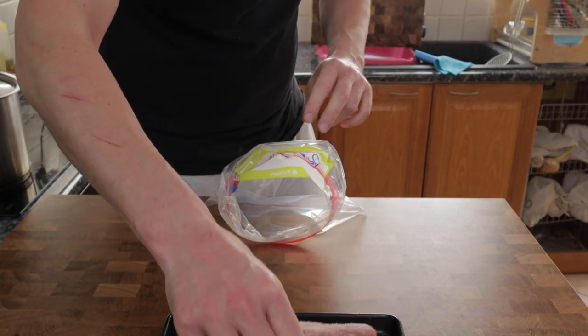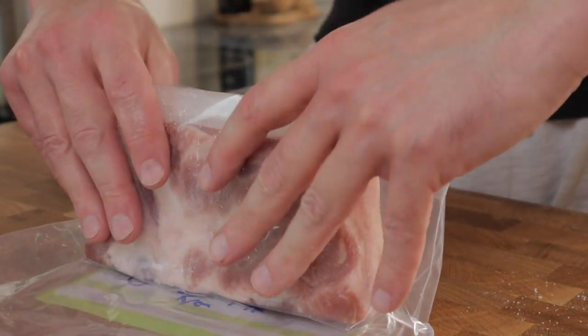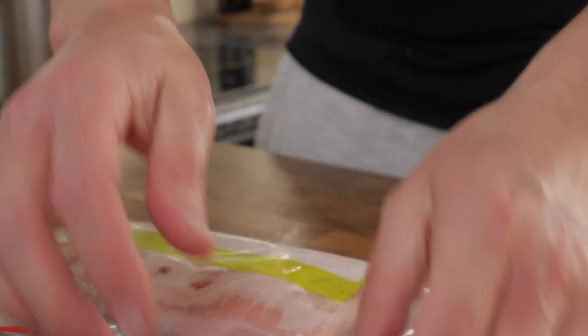Wrap the belly up in a ziplock bag, pop the date on it, and then we're going to put it in the fridge for seven days. Each day we're just going to turn the bag over.